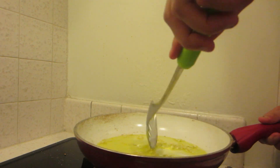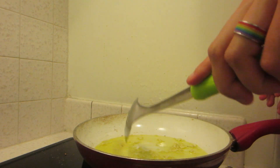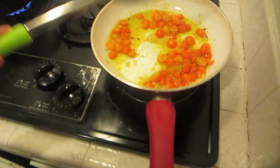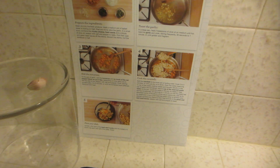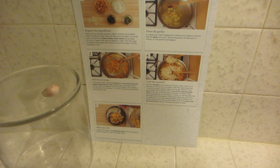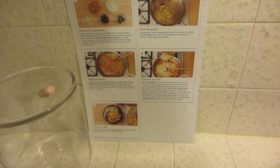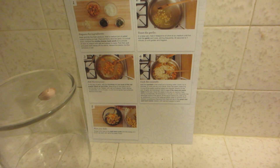We're gonna let this simmer a little bit like a fancy person. Always cook with a smile. Then I'm going to stir the dish and then remove it from the heat. Add the cavatelli to a small pot of boiling water. Cook two to three minutes or until just shy of al dente.